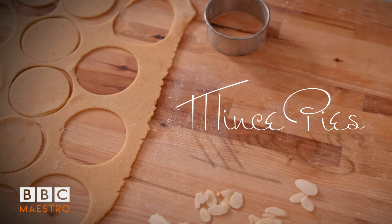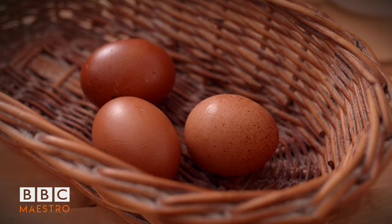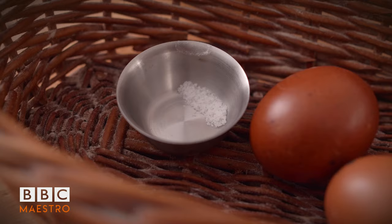So before we make our mince pie, I'm going to make pastry. The sweet pastry I'm using now is not a new recipe I've created. It's a recipe I've been using since about the age of 16, when I was in France as an apprentice. I use that sweet pastry for so many different things. So first we've got our flour, our butter, our eggs, our sugar, an orange and a bit of salt.